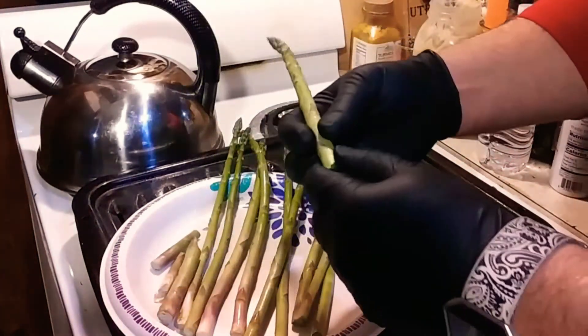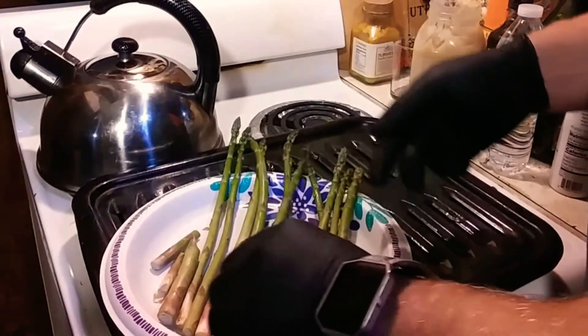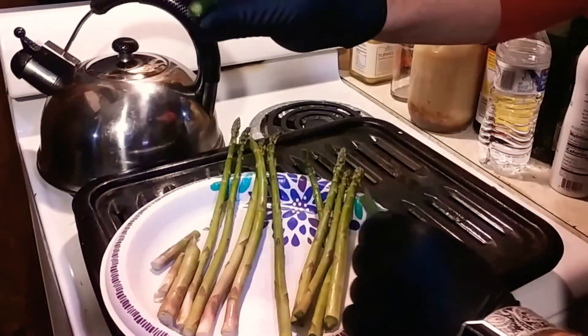it will snap. You can cut it off too, but you snap it off — that's where the most tender part of the asparagus is. Down here it will be a little rubbery, and you just kind of snap it off.